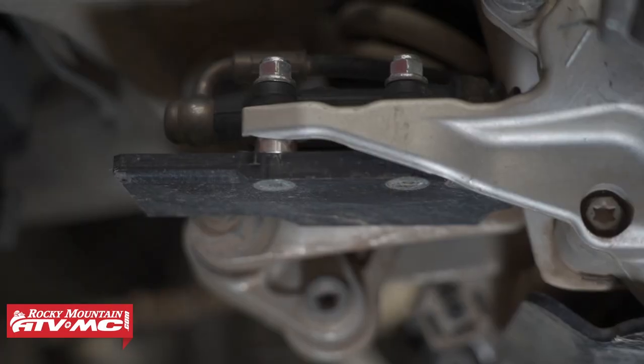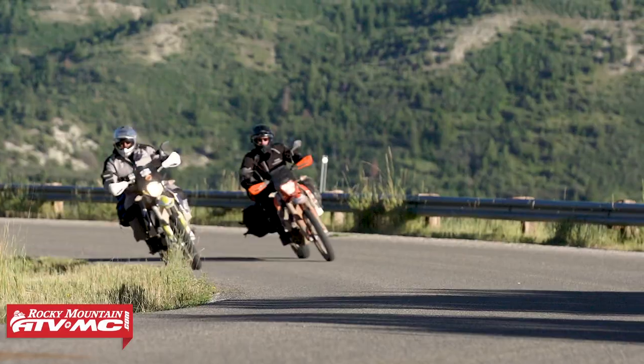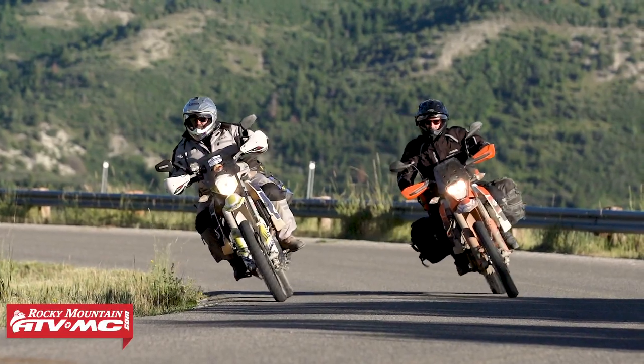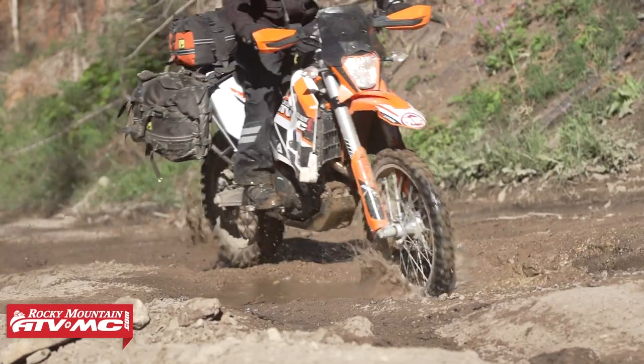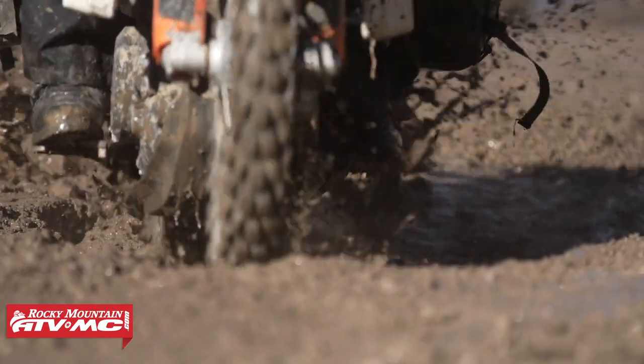Today we're showing you an inexpensive but important piece of protection equipment for the KTM 690 and the Husqvarna 701 — it's this rear brake cylinder skid plate. On these bikes specifically, the rear brake cylinder just sits pretty low, it's exposed, and if you're doing any sort of off-road riding, the last thing you want is a rock to get kicked up or to hit it on something hard and damage that and leave you stuck out on the trail.